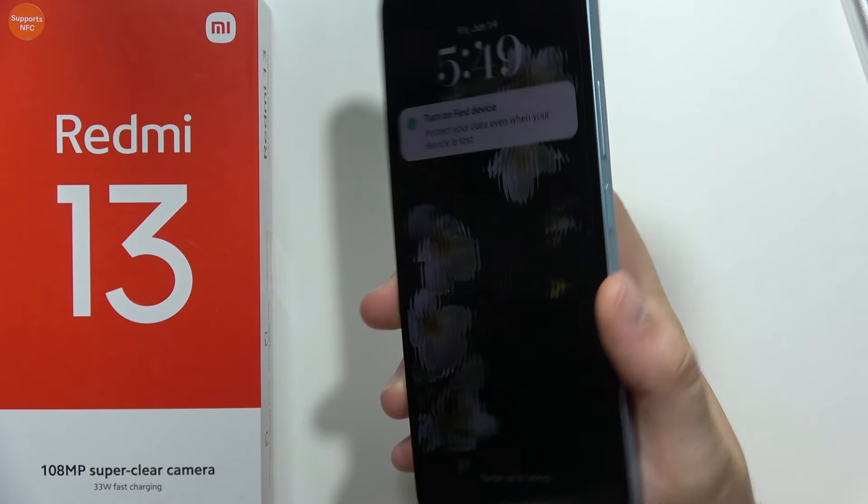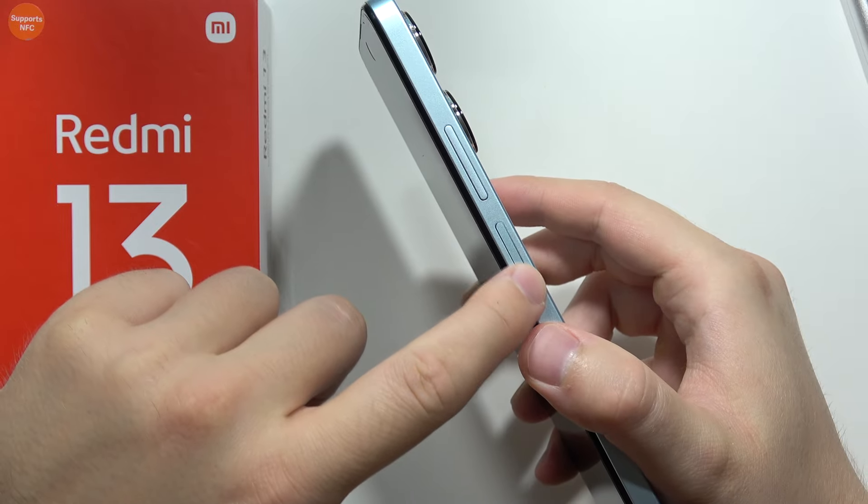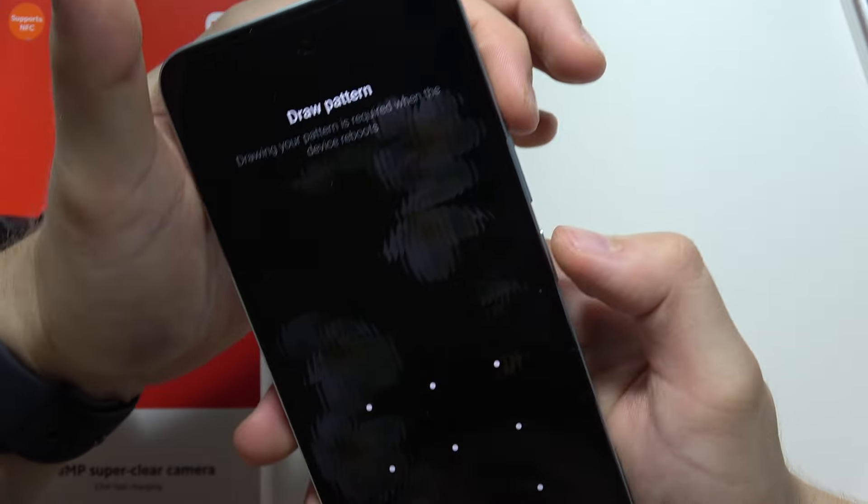To force restart your Redmi 13, you will have to use a two-button combination: the power button and the volume up button. Locate these two buttons and click and hold them together.